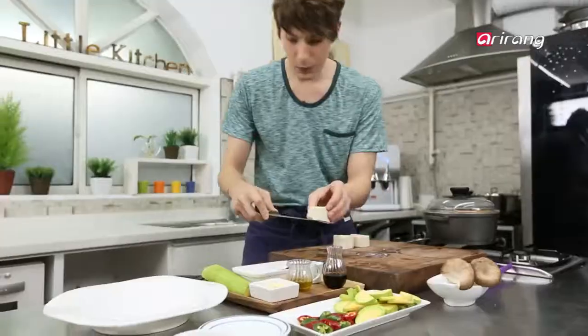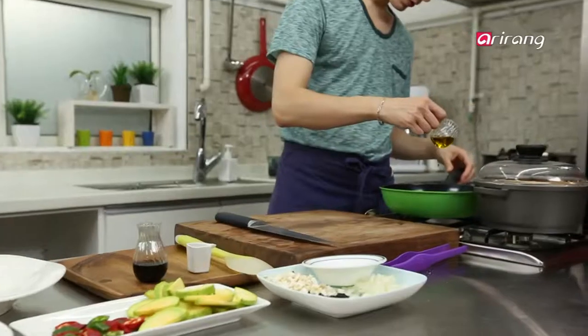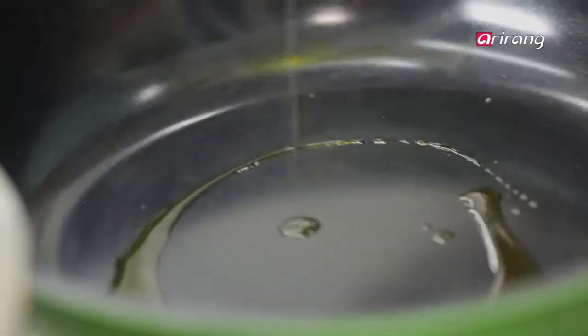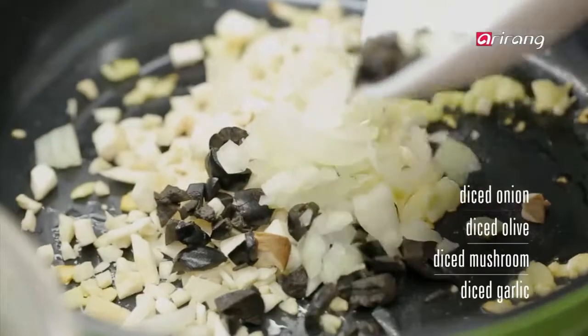Now I am going to use the leftover to make appetizers. Cut the tofu into 3-4 cm pieces, making sure it doesn't crumble. Dice the king oyster mushrooms, onions, and black olives.